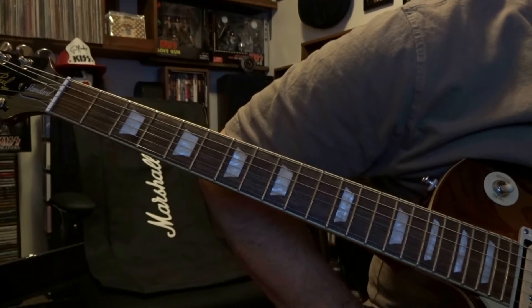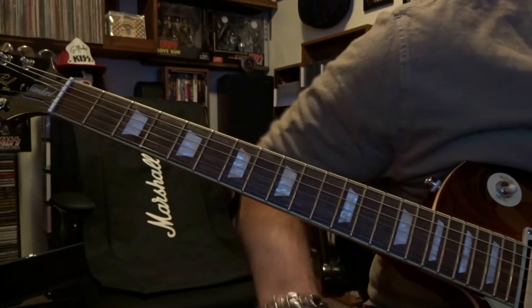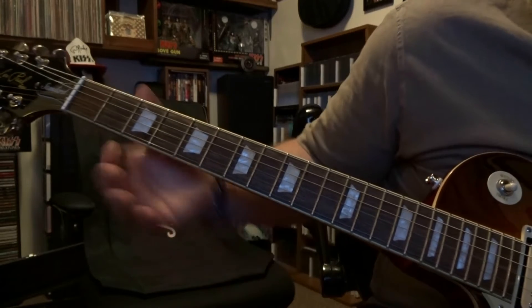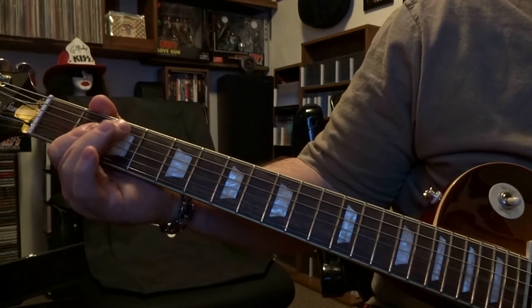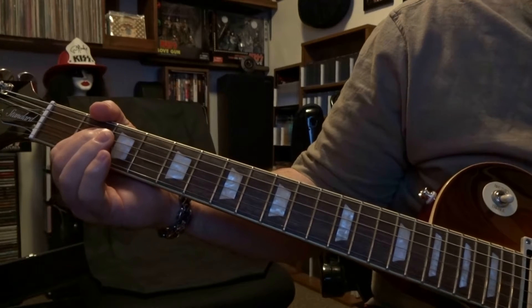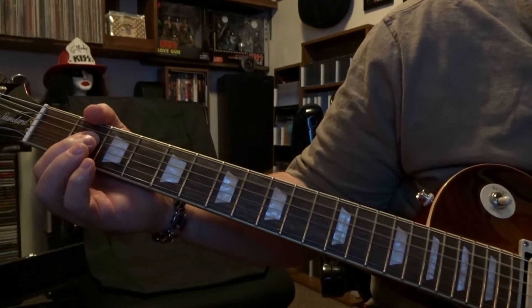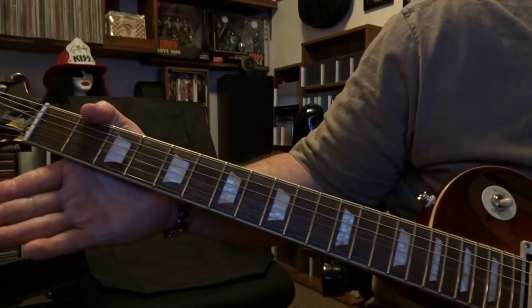Angus starts this out. Mal comes in the third time — you can kind of hear Mal. He's just up here on the second fret, barring three and four, strumming the open fifth, fourth, and third lightly. Then the fourth time he gets louder, and the fifth time both Angus and Mal start playing.